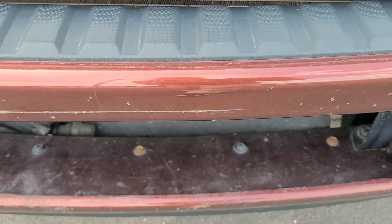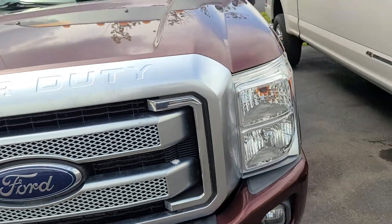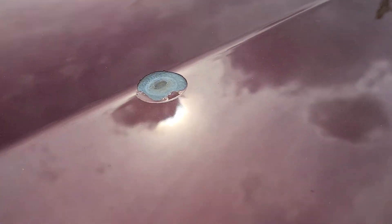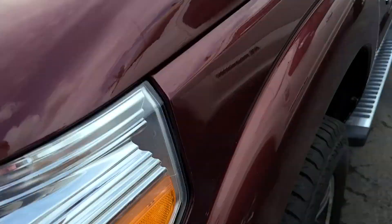There's a scratch right there — that's a big scratch on the front bumper. A ding right there on the hood; that's probably the worst of them all. It's got paint missing.